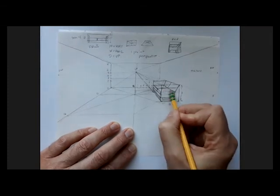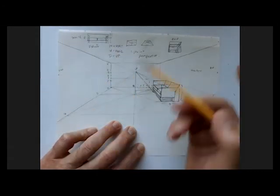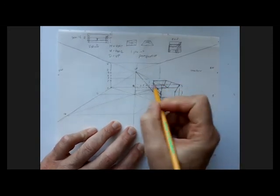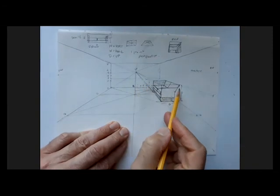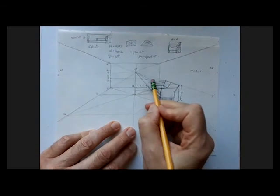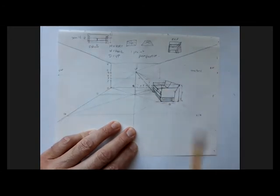Then I'm probably going to erase everything behind it, because I'm not going to see that. I can take this back corner, go halfway between here and here, and draw a horizontal line right there where this arm is going to attach. I can double-check myself by taking this line and this line and seeing if they connect on their way to vanishing point. Maybe I want to erase this line up here so that I see that arm dropping down at that corner.